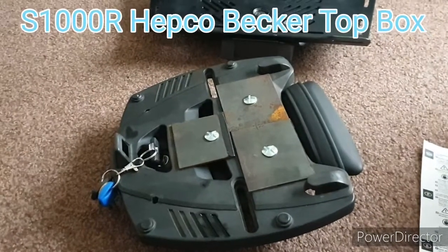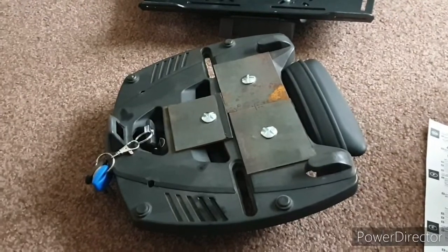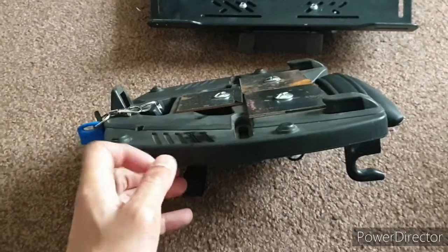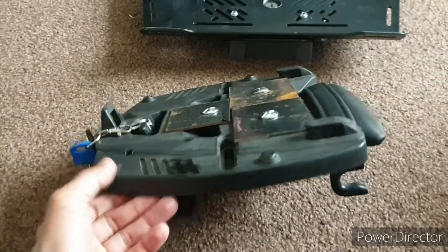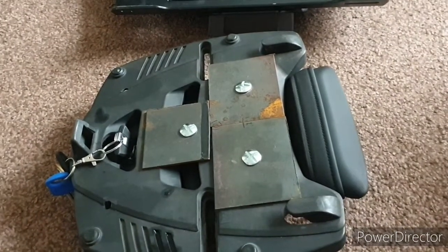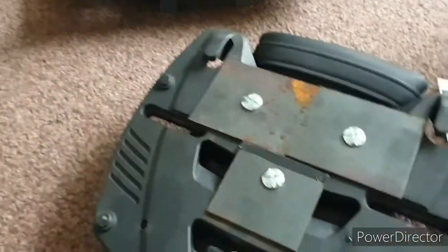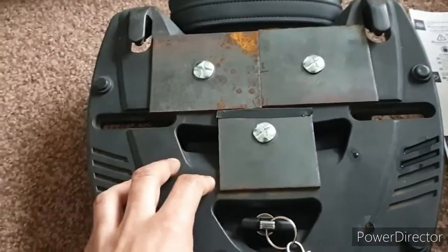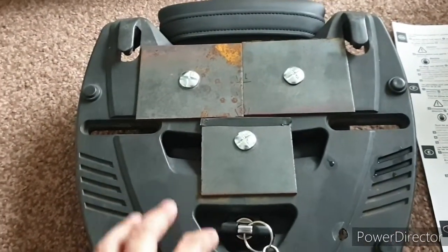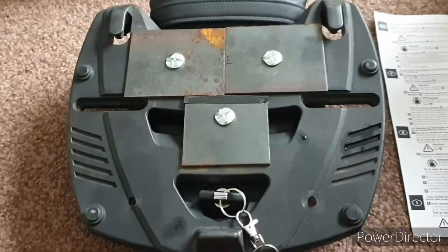Hello everybody, back with another short video regarding this contraption, which is the base plate for my Givi Top Box. That was — or still is, I suppose — the rear pillion seat for my S1000R. What I have done is fix the base plate to the seat in order to put my top box on for this trip across Europe that's coming up in the next few days.